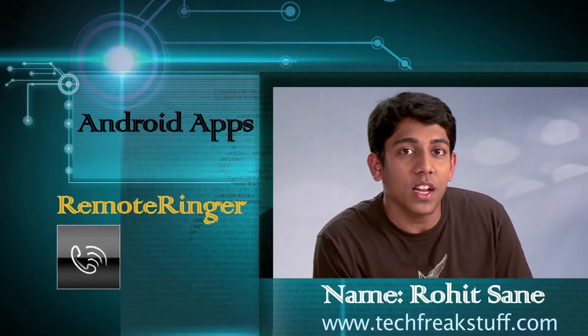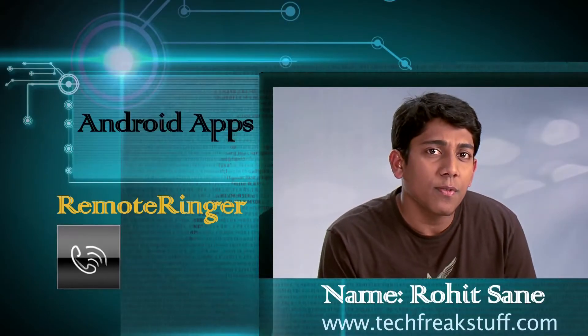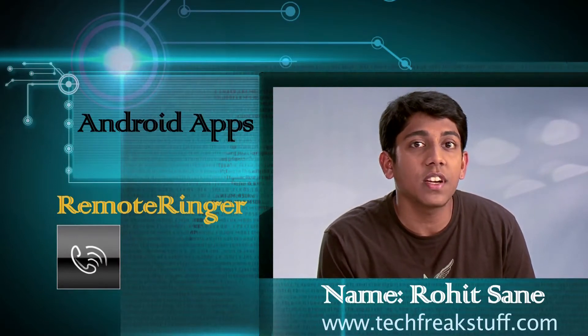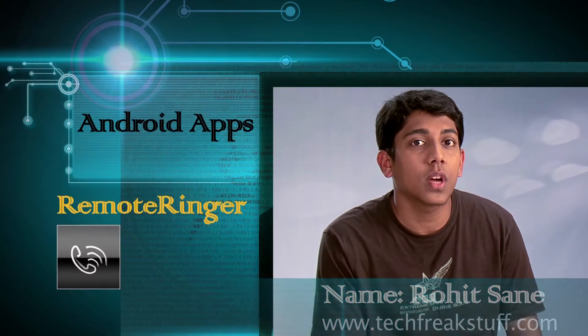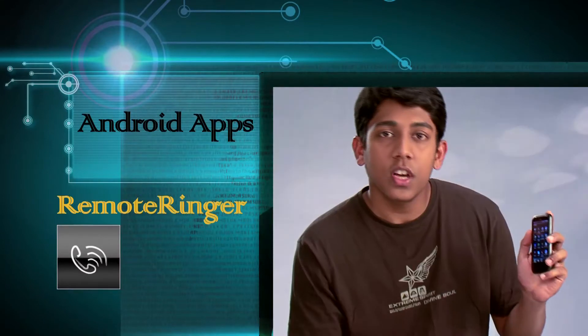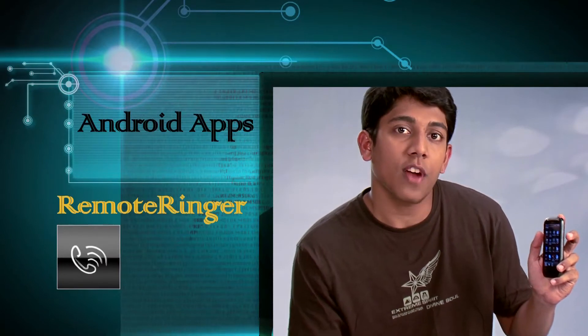Hi guys, it's Rohit and it's time for some Technogyan. There is an app on Android phones called Remote Ringer, which can help someone else activate the ringer on your phone so that you can get a ring when someone calls or SMSs you. Here is how we use the Remote Ringer app on your Android phone.